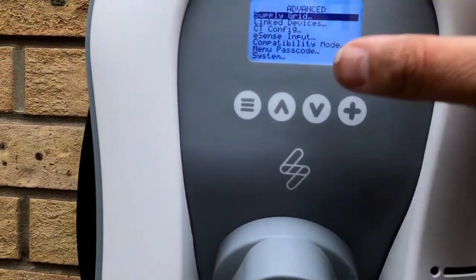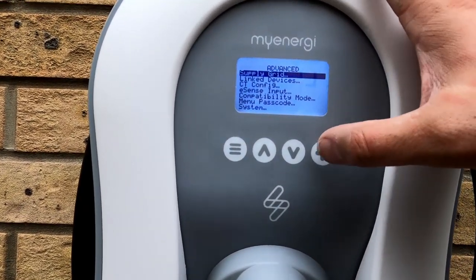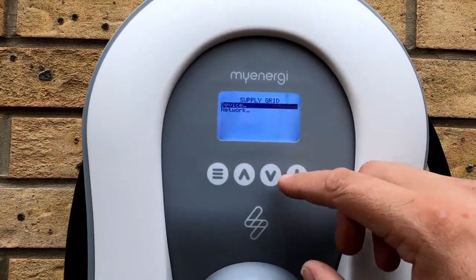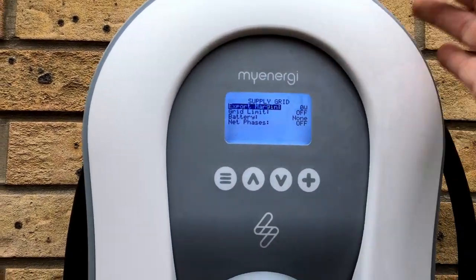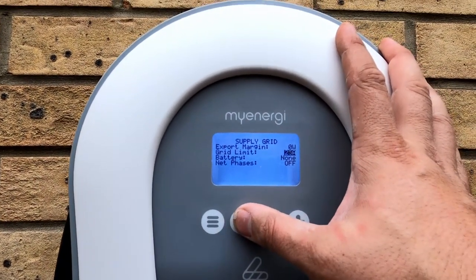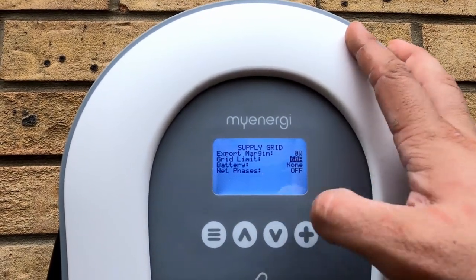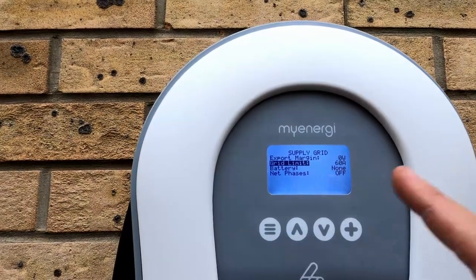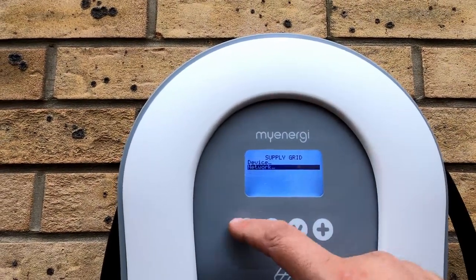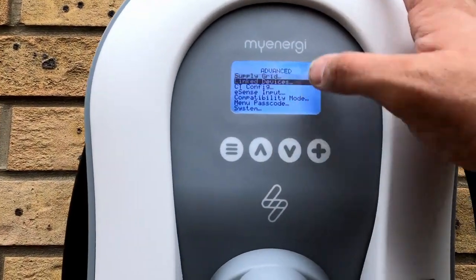In the Zappi menu under Advanced — normally it asks for a passcode — you've got Supply Grid, and Device is where you select phases if you're on three-phase. Going into Network: there's Export Margin — nothing to export this time — and then Grid Limit. To comply with the DNO we have to set this to 60 amps at the moment. They're then going to come out and assess it to ensure there's a 100-amp fuse in there, and then we'll come back and reset it to 100 or 95 amps.